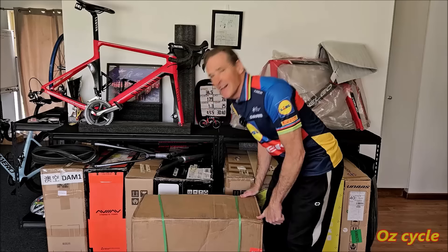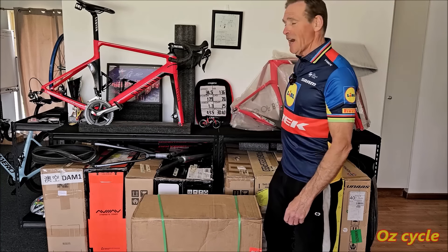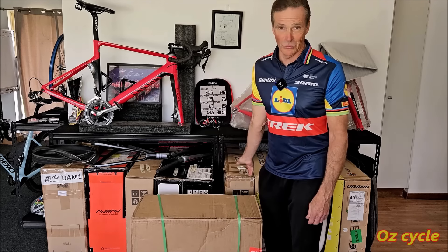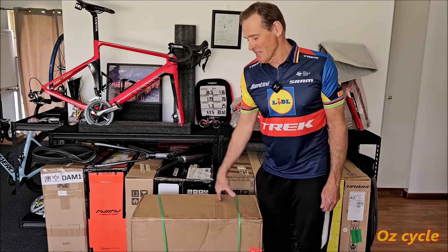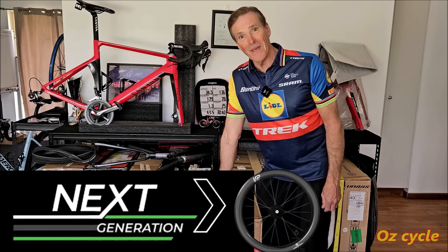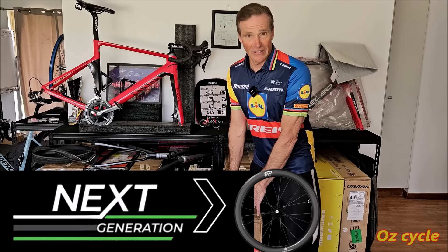It's new wheel day. All these are carbon wheel sets — does that mean this is just another addition to all these wheels? Well apparently not. This is the beginning of the new generation of carbon wheel sets. What do we mean by that? Well we're gonna have to open it up and I'll explain.